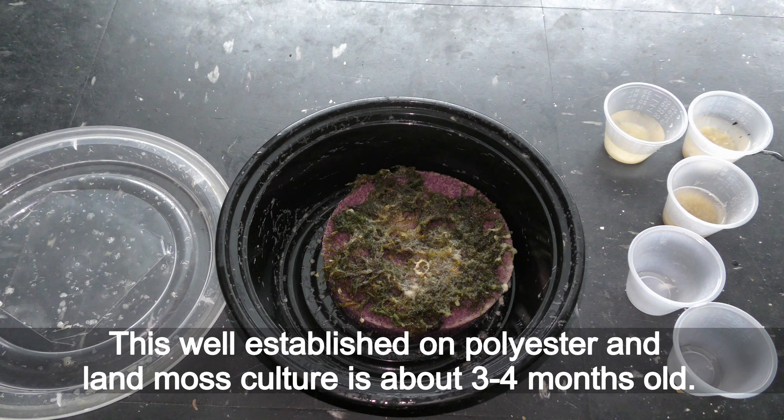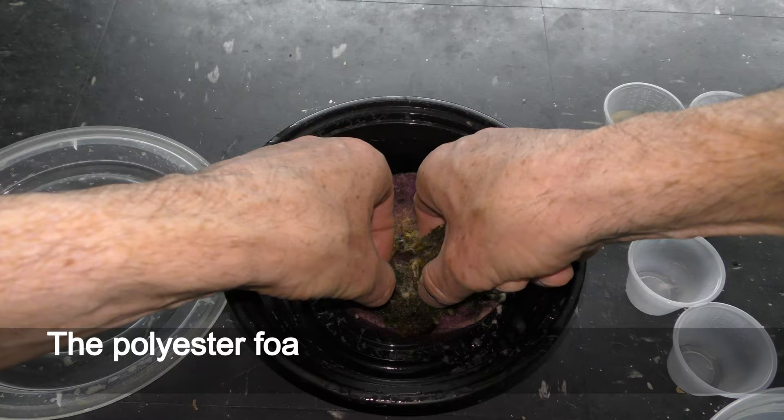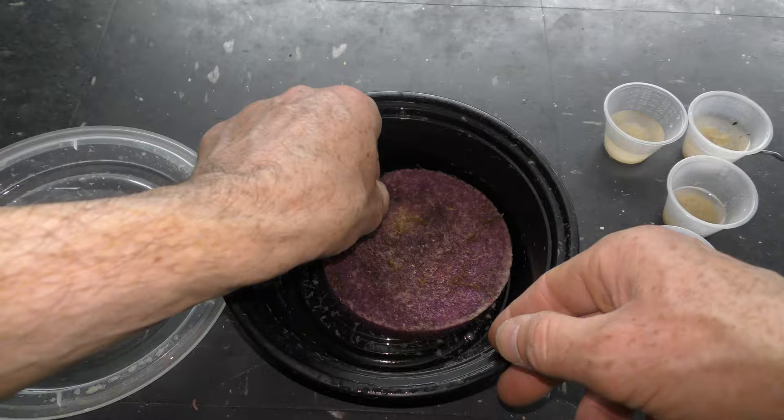This well-established polyester and land moss culture is about 3 to 4 months old. I can reuse the moss — it is still alive. Now I can show you where the stinky smell is coming from: the polyester foam I used for this Grindal worm culture is soaked in water saturated with waste.